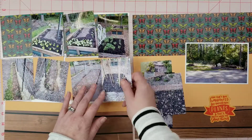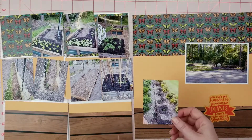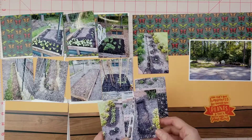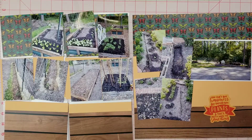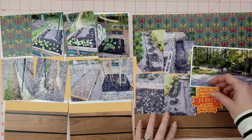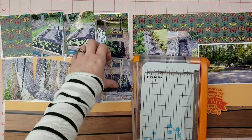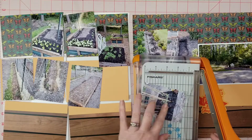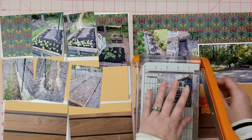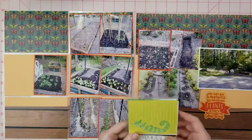I have my garden laid out in a specific way, and when I take pictures to document the growth I take them in the same order pretty much every time. So I was going through my pictures to make sure they're all in the right order, then looking at the sketch to figure out where I want to put them and how I can use the sketch to help figure out picture placement in my pocket page.